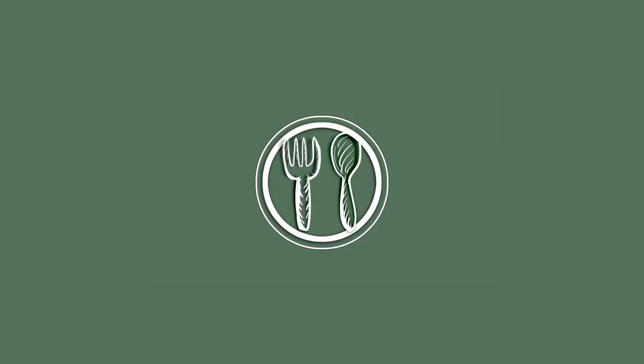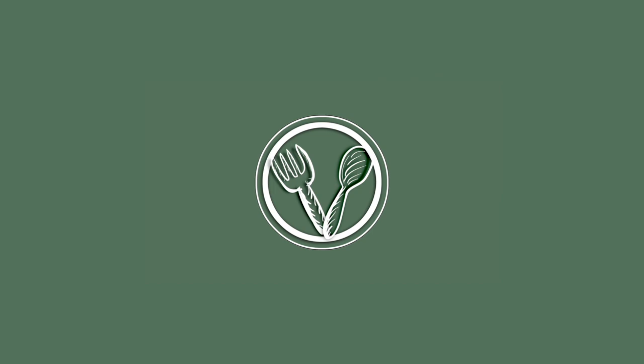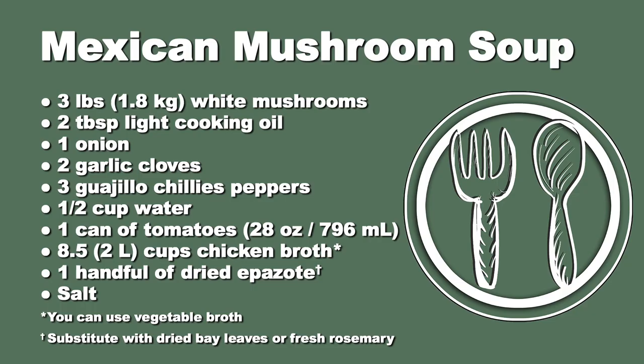A hearty soup from the mountains in central Mexico. Welcome to our YouTube channel. When people think about Mexican food, the first thing to come to mind is definitely not mushroom soup, but today we're going to show you a delicious mushroom soup made with chili guajillo.